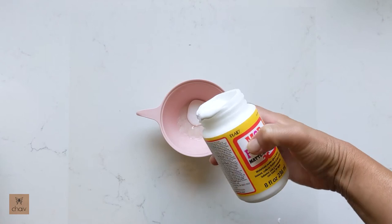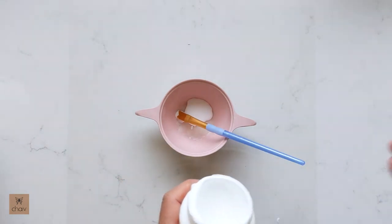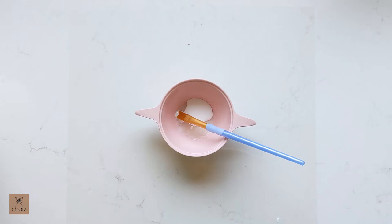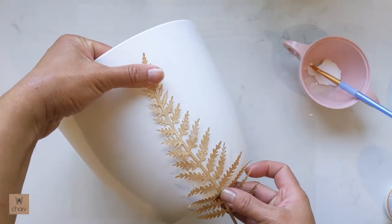To begin, I pour some of the Mod Podge glue into a small bowl. The reason I do this is I don't want to get into the habit of dipping my paintbrush directly into the Mod Podge container, because some colored cardstock bleeds — the color will actually go onto your paintbrush as you're brushing, and I don't want to get any color in my Mod Podge bottle.